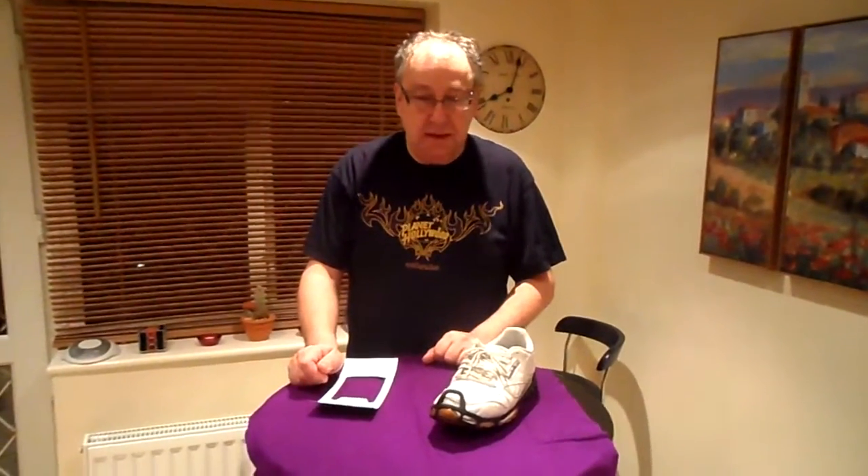Hi there, just wanted to quickly let you know about one of the things I found that's really helped me today. I hurt my back a while ago, so one of the really important things for me on days like today, when there's a lot of snow about, a lot of ice about — don't want to slip over, do an ankle again.